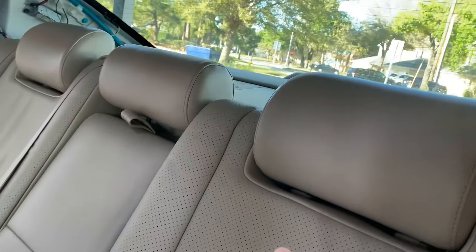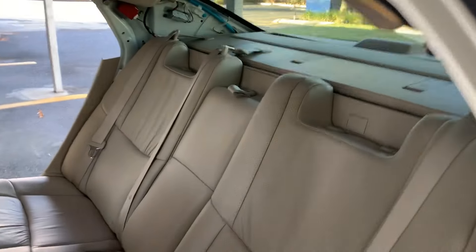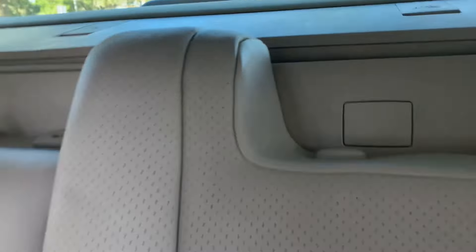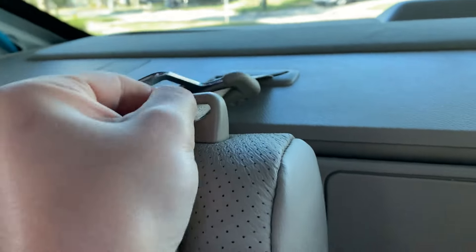Repeat this process on the other side of the car, and then remove your headrests. With your headrests out of the way, remove each seatbelt from its guide. How'd that baffle get on the wrong side of the guide? We'll remember to slide it down later.